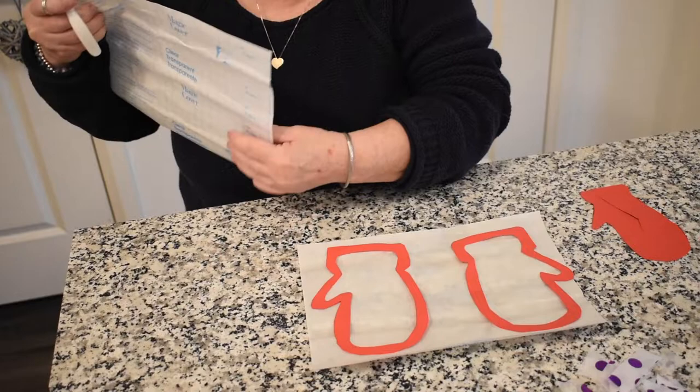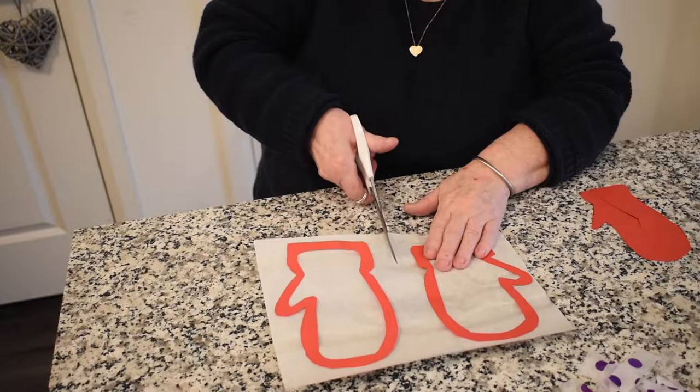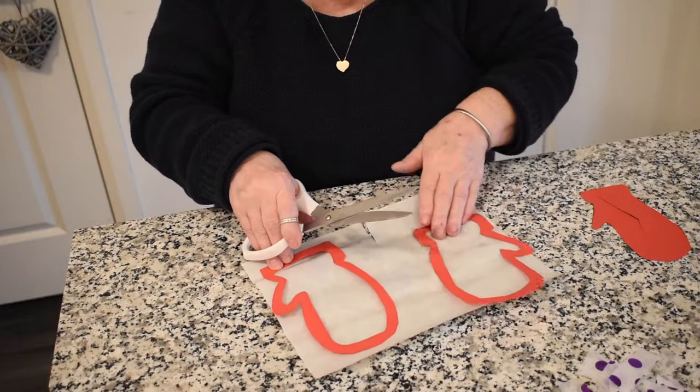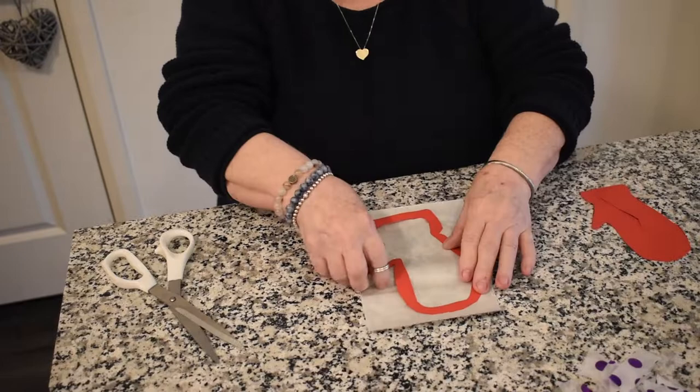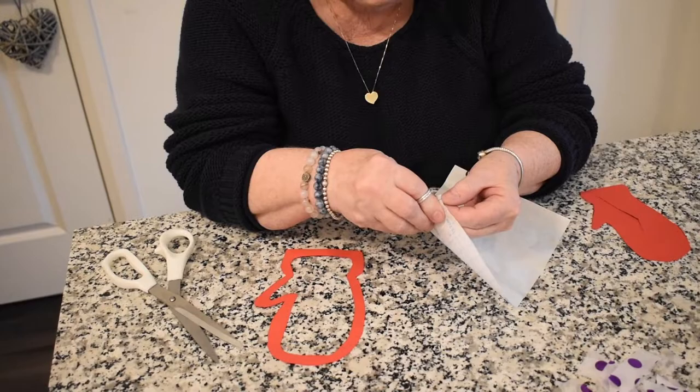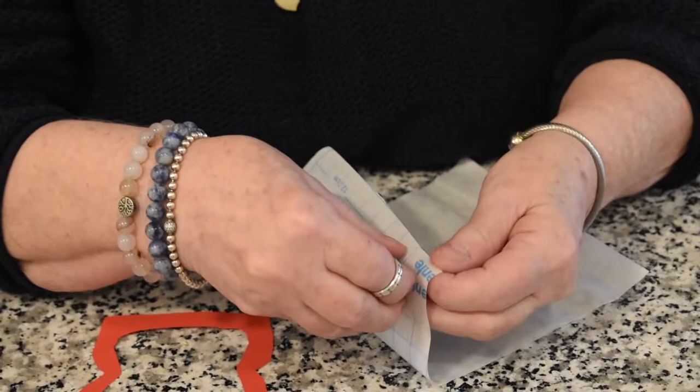So we have our two mittens — that works perfectly. Put it on here and then cut up the middle. So we're going to put that mitten aside and do one at a time. Now the tricky part is your parents are maybe going to have to help, because getting this contact paper apart is a trick. Find an edge — I found my edge.